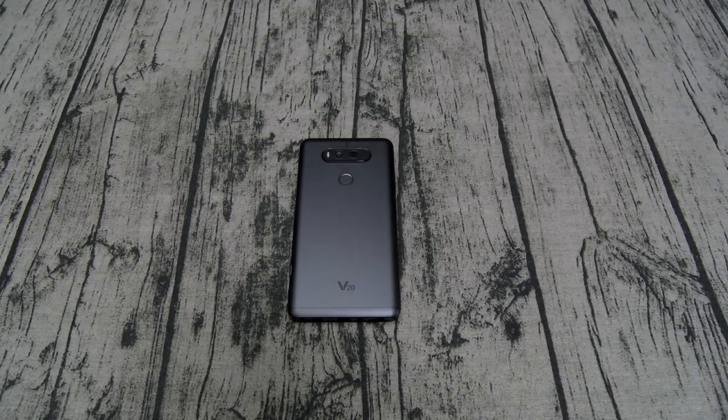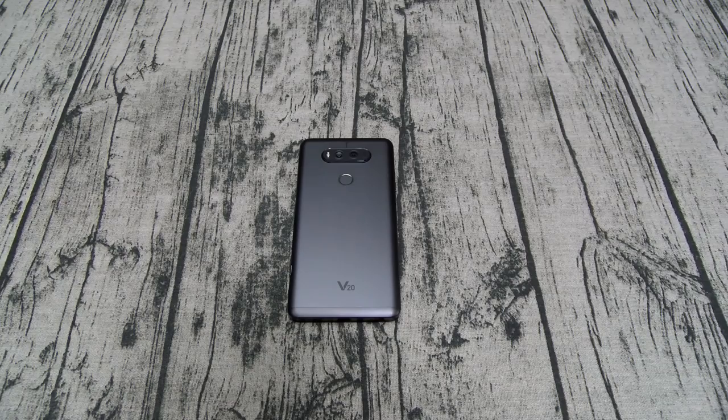What's up everybody, it's your boy Floss back again with another video. Today we're going to take a look at a couple of cases for your LG V20 from Incipio. All of these cases you can get from Amazon — I'll throw the links up in the description. The prices range from $20 to $35.